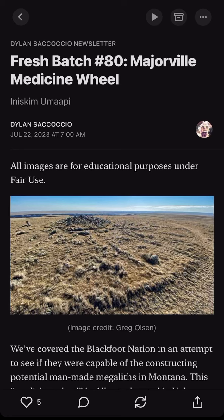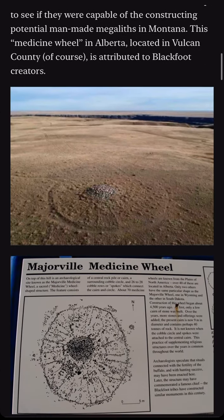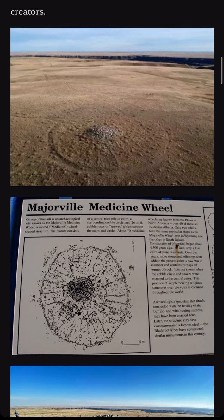We've covered the Blackfoot Nation in an attempt to see if they were capable of constructing potential man-made megaliths in Montana. This medicine wheel in Alberta, located in Vulcan County, is attributed to Blackfoot creators.